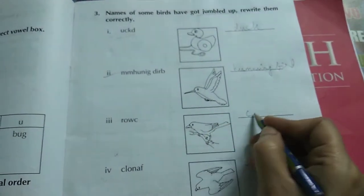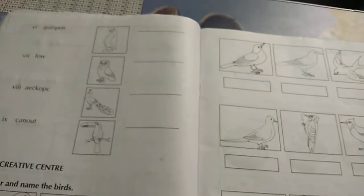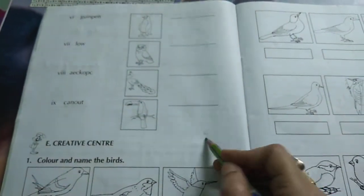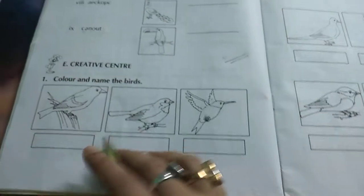This one is crow — C-R-O-W. This one you find out. This one you find out — eagle. Penguin, owl, peacock — till this much you do, all birds' names. Color and name the birds.